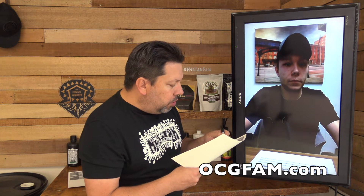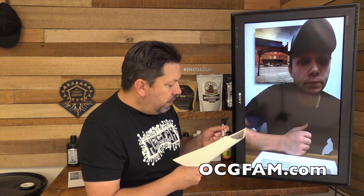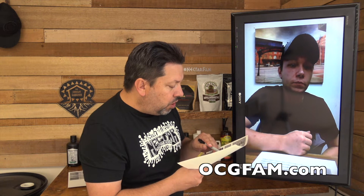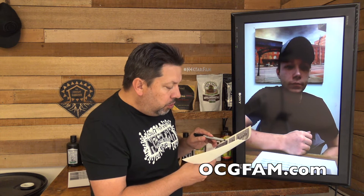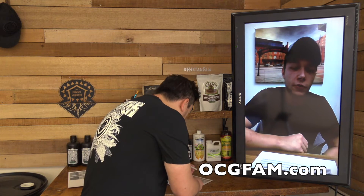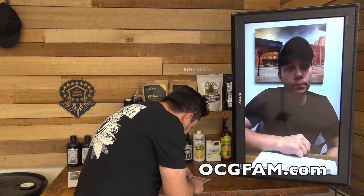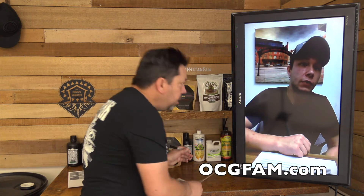To recap: Dr. Root — seedling and clone stage, soak and use every watering at one teaspoon per gallon. Early veg at transplant, one tablespoon per gallon. Cultured Veg Tea — one teaspoon in early veg, moving up to two teaspoons through mid and late veg. As soon as you go into flower, switch to the Bloom Tea — one teaspoon to start, moving up to two teaspoons through to the end. You stop the bloom tea right when you start flushing, so the last couple weeks of the flowering stage you stop and start the Herc flushes.